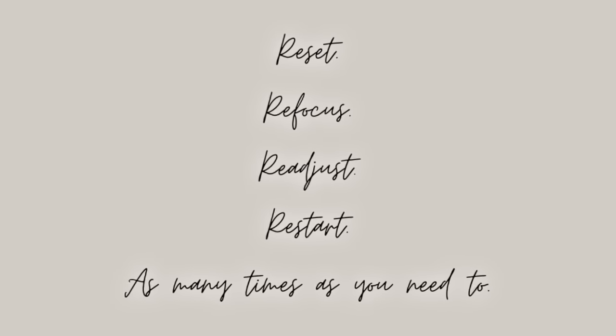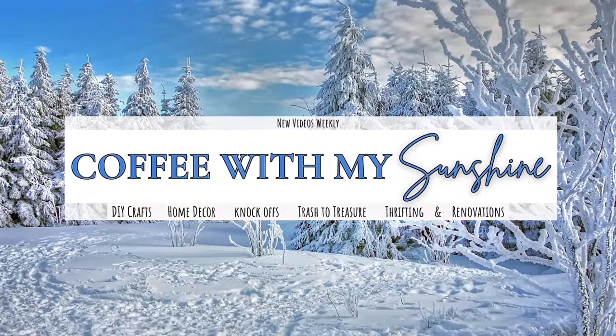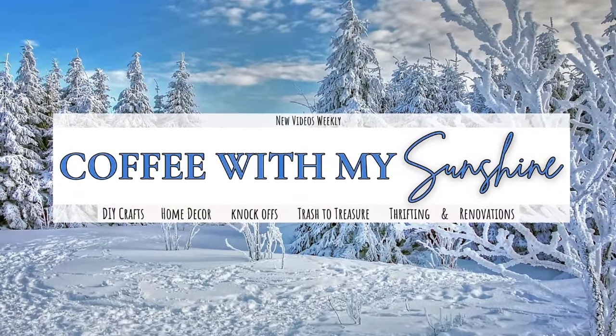Hi and welcome to Coffee with My Sunshine. Today I'm going to be creating some home decor pieces that I saw online that were a little bit too out of my price range and I wanted to create them for less. This is a part of the Look for Less challenge, which I will tell you about here shortly.